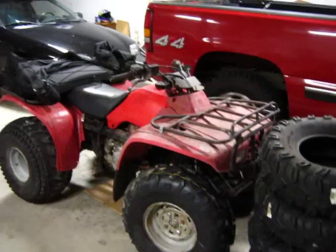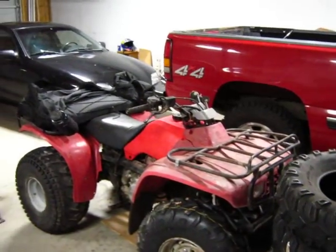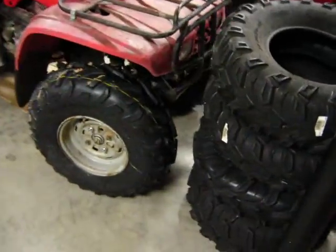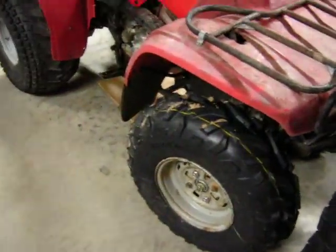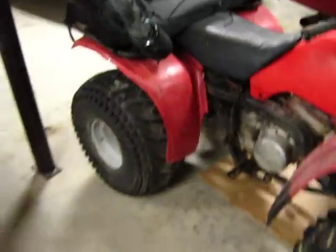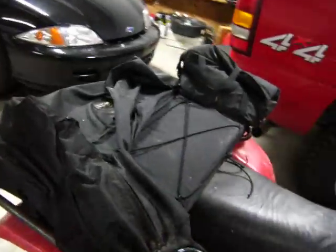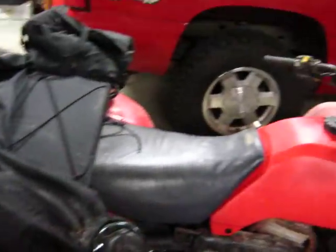This is Tim again. I'm going to give you an update on the Honda 4-Trax 389 model. I've got the new tires on it on the front, and got the rack packed on there for my wife who went riding Sunday.